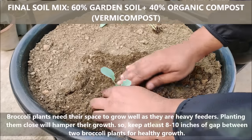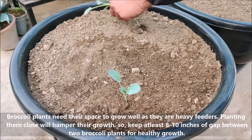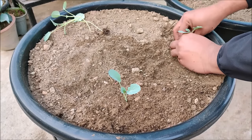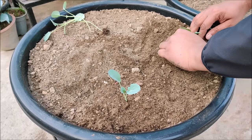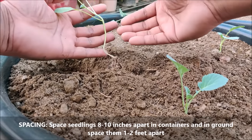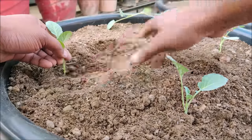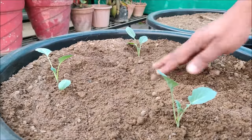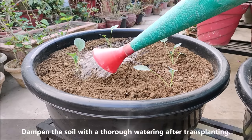Broccoli plants need their space to grow well. As they are heavy feeders, planting them close will hamper their growth. Keep at least 8 to 10 inches of gap between two plants for healthy growth. Space seedlings 8 to 10 inches apart in containers, and in ground, space them 1 to 2 feet apart. Dampen the soil with a thorough watering after transplanting.